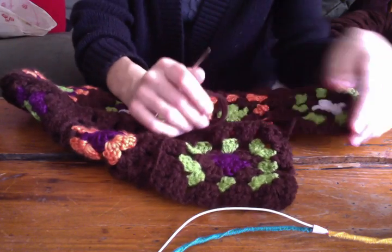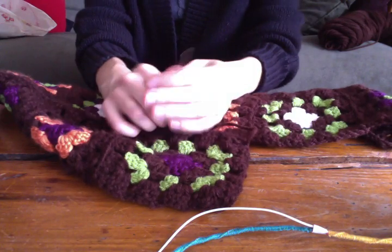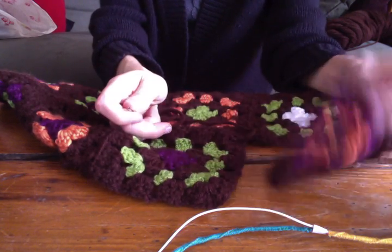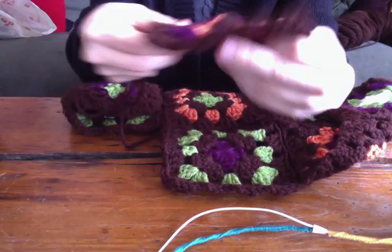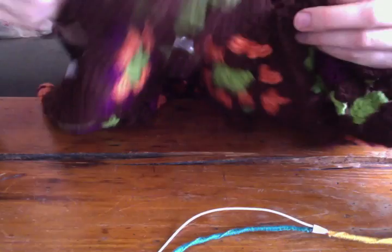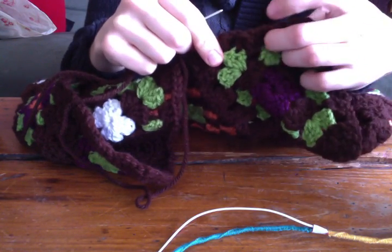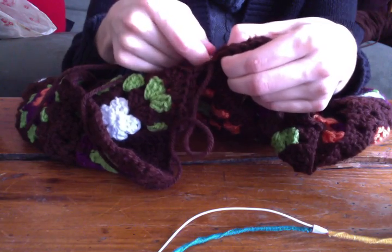I'm just going to grab the next square. I just finished that one, and I want this next one to have some orange because I'm trying to alternate some colors. That one looks like it'll go well. Flipping it around and lining it up, the right sides together, lining up all of the holes in the corner.